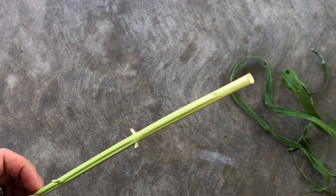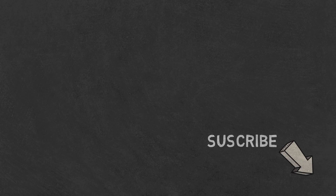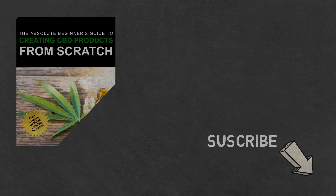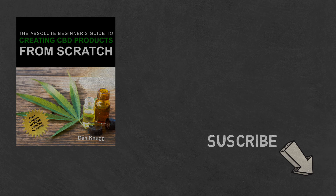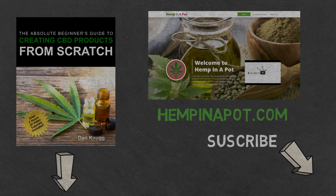And that's it. If you like the content, be sure to check out our beginner's guide to creating CBD products from scratch, available at Amazon in print and digital, with links in the description below. You can also find us at www.hempinapot.com.